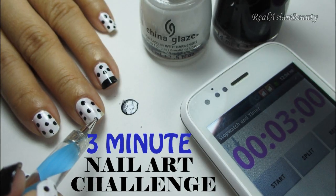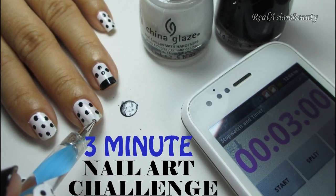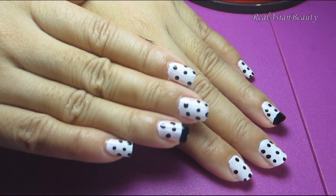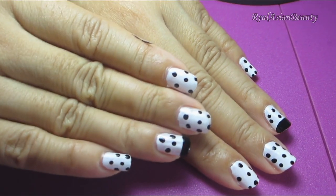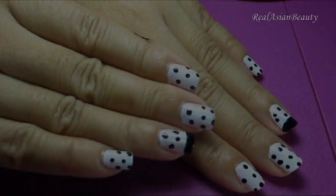Hi guys! So last time I tried doing the 1 minute nail polish challenge. So this time I will try to challenge myself and do a nail art on my nails in just 3 minutes. So let's get started!